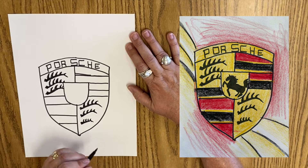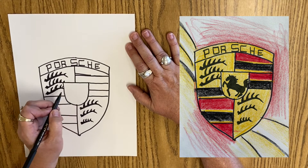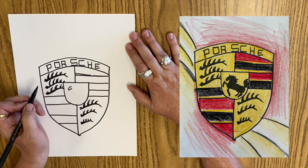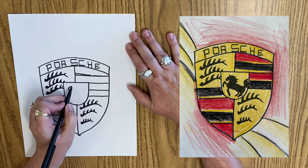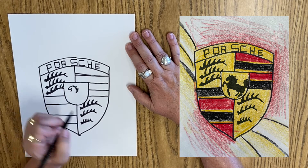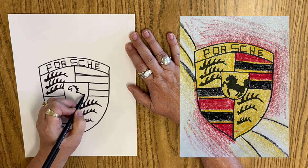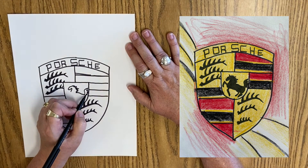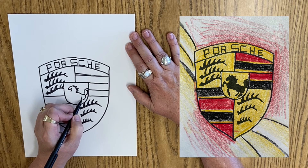Now for the little pony. So for the pony in the middle, we're going to start with the head. We're just going to make a little sideways U. Then from that sideways U, we're going to come down. And then up on top it's got this crazy mane like that. And then it's got its back, and it's got this big fluffy tail — it's rumpus. And then it comes back.